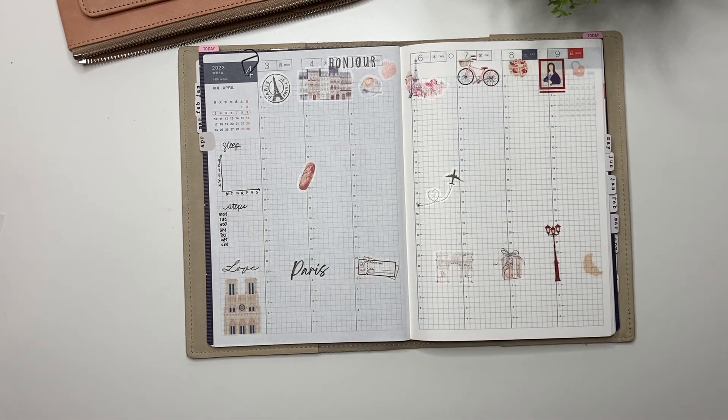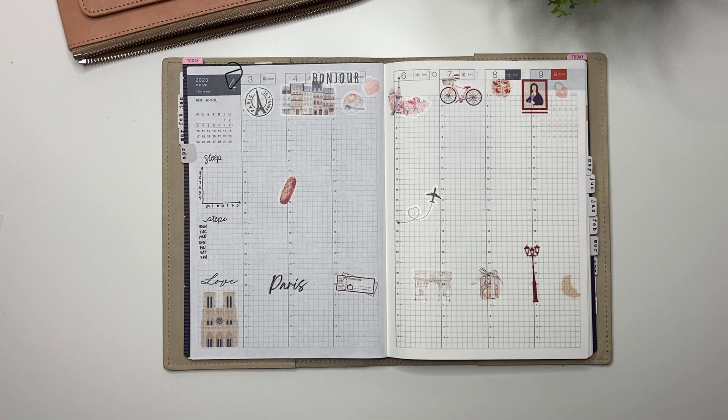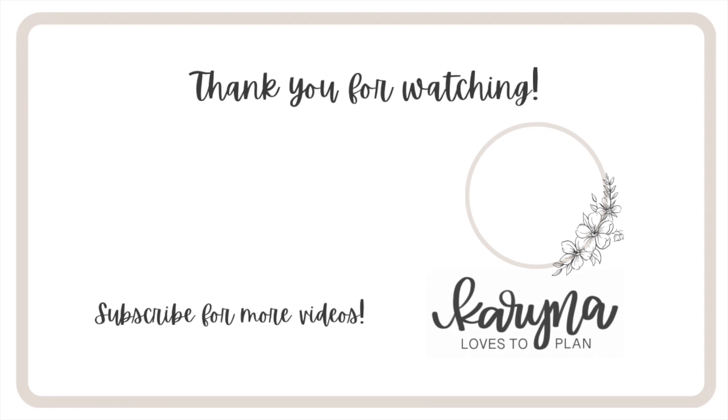That's it for me — another quick spread in my Hobonichi Cousin. It's not really a plan with me, it's a decorate with me. Thank you so much for watching. If you have any questions, leave them in the comments below. Don't forget to hit the like button and subscribe. Thanks again for watching, have yourselves a great day, and I'll see you next time.